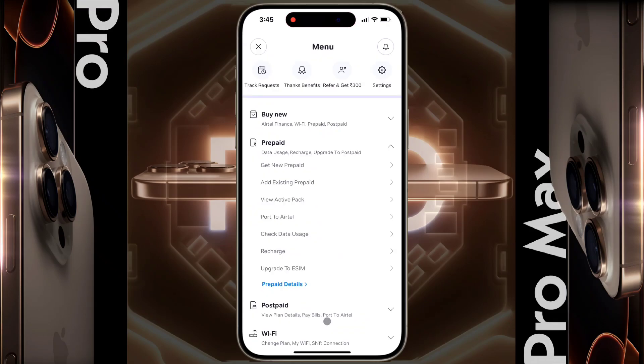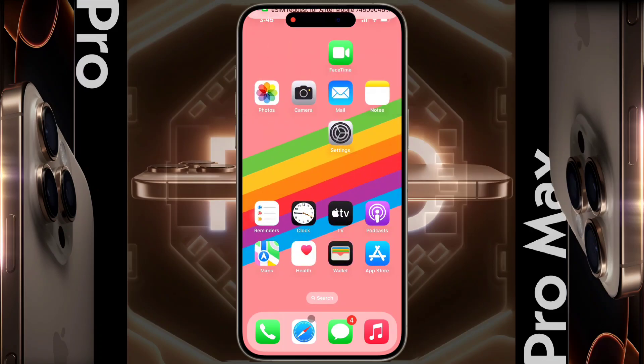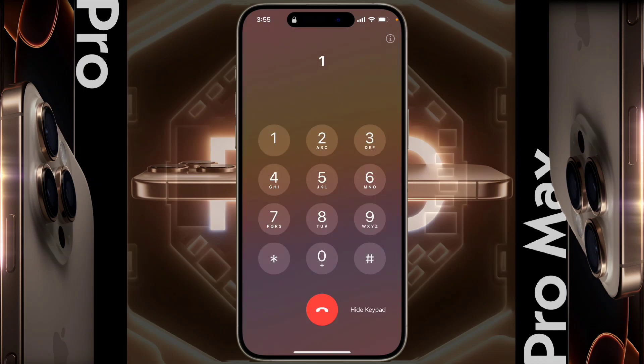After completing this process, you will receive a verification call from Airtel in the next 10 minutes. You have to receive the call and give confirmation. After 10 minutes, the verification call will come — pick up the call and press 1 to confirm the eSIM process.